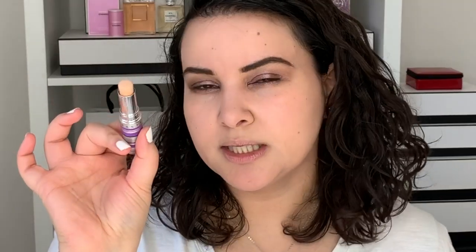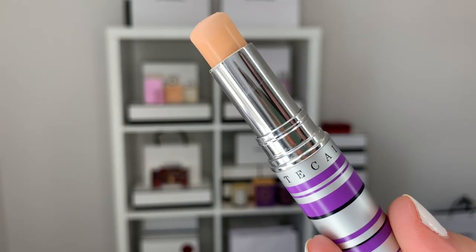And then for the concealer, I'm going into my Real Skin Plus Eye and Face Stick in the shade 1.